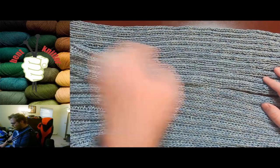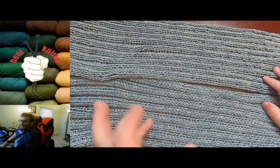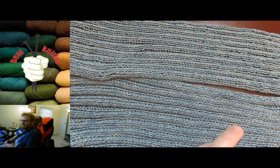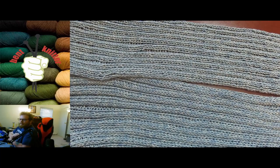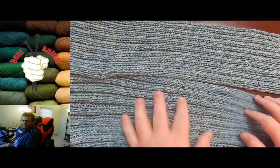I just did a simple ribbing with this. It wasn't necessarily the best yarn to use for pattern work — I started off with a broken rib pattern and it didn't look stupendous. So if you're looking for something to do a more complicated pattern with, this might not be the yarn for you. But as you can see, you can do a simple ribbing stitch with it.